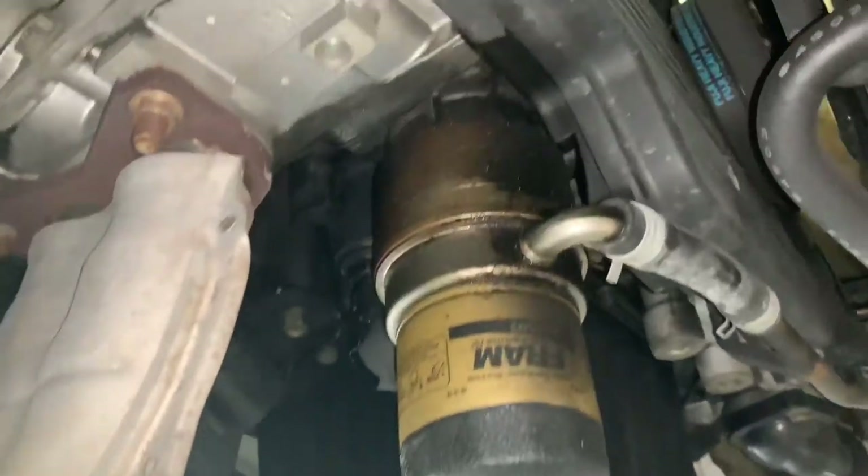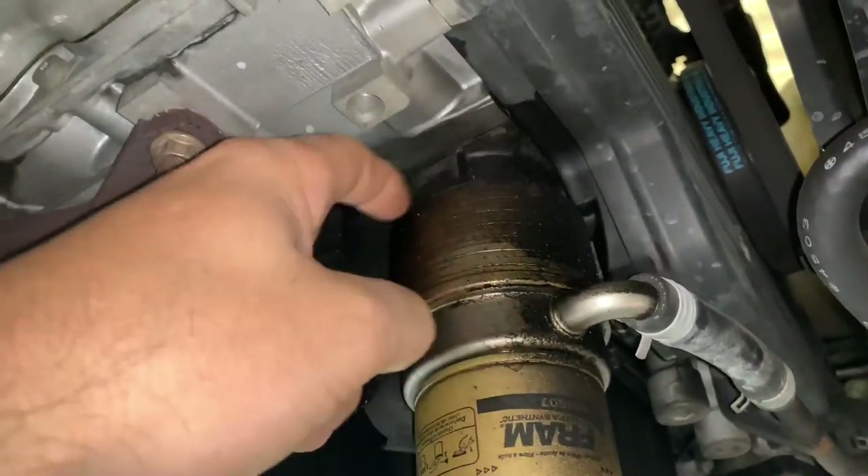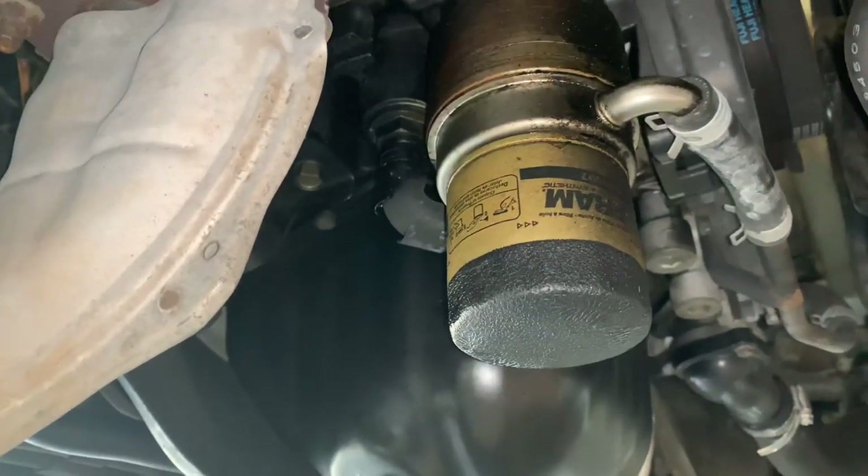Right here where the oil filter is, just above it, is the oil cooler, and the o-ring here on the top leaks. I'm going to show you how to change that o-ring out.